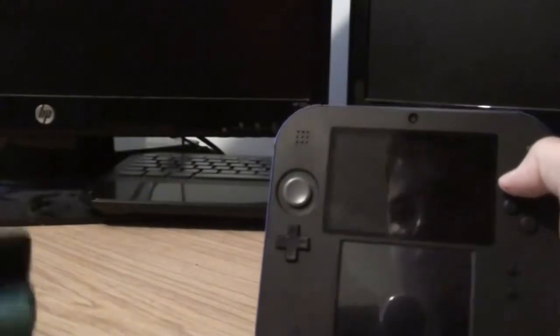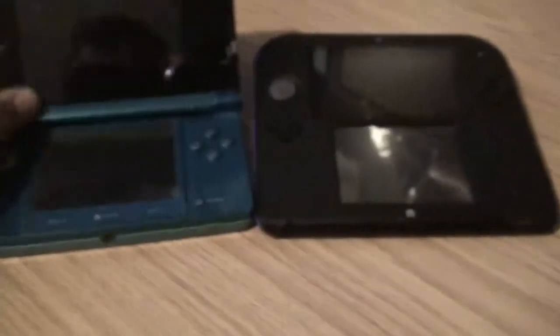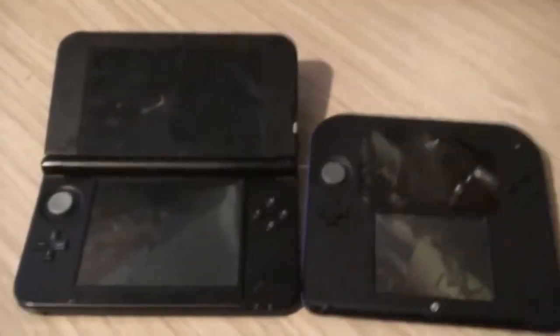I've got a 3DS here as well so I'm just going to put them side by side. On the top you can see they're the same size screen — just that one's flattened. They say the 2DS is going to last longer than the 3DS because it doesn't have a hinge, and the hinge normally causes it to break. It's also a stronger screen and it's all in one panel. So obviously it's roughly the same size — there's no real difference.